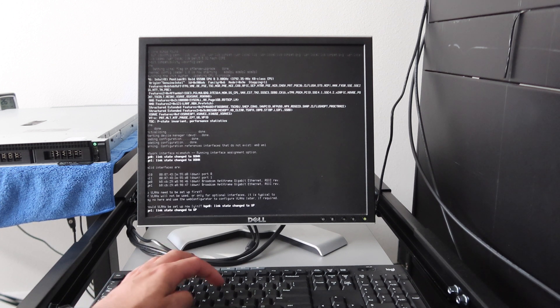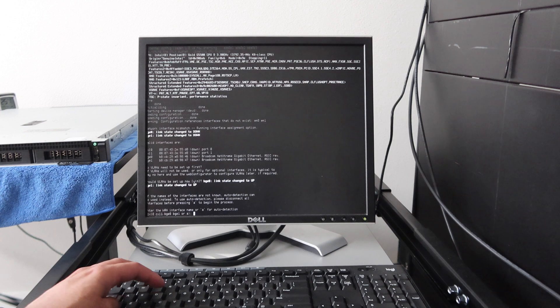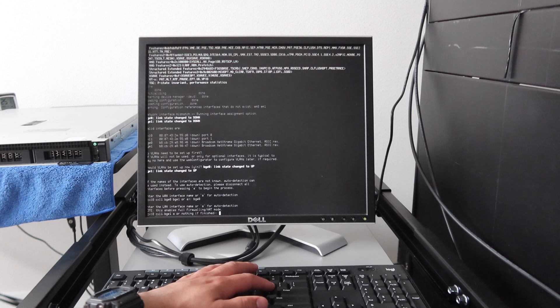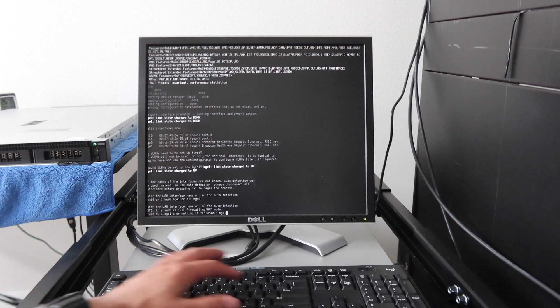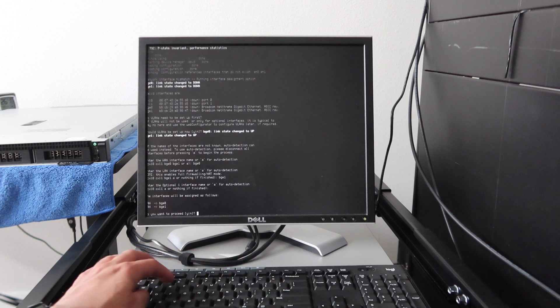We're going to go ahead and do no VLANs. The WAN interface is going to be BGE0, so I'm going to enter BGE0. LAN is going to be BGE1. We're not going to set up the optional interfaces now. We do want to proceed.